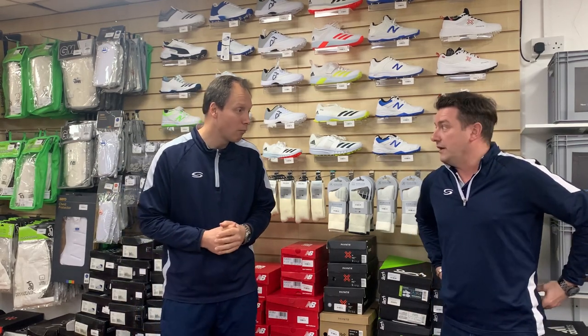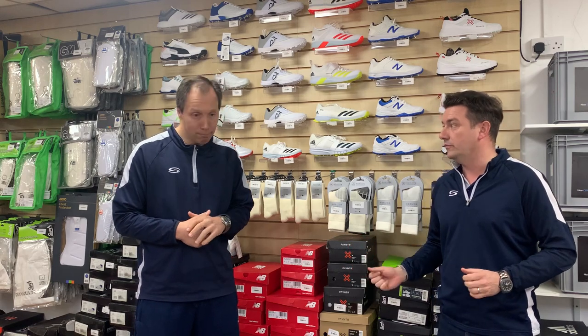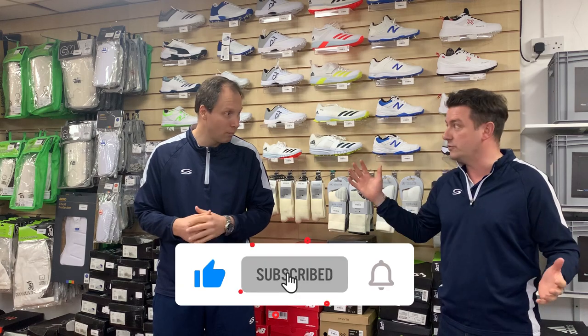So what sort of things do we need to consider? I think there's a few things. It's an important piece of equipment in your kit bag — if you play cricket for a while, you're going to be on your feet for a long time. So first and foremost, cost and budget always comes to mind. Cricket shoes are going to vary from £25 to £125.